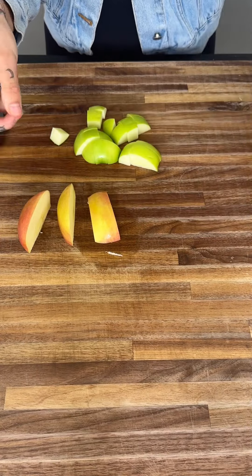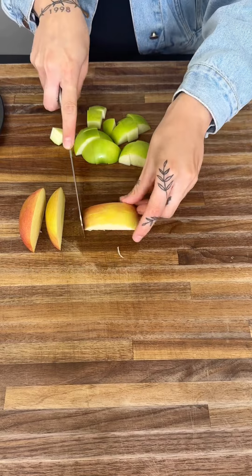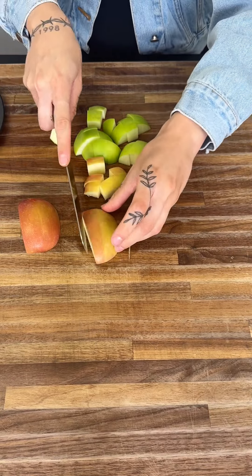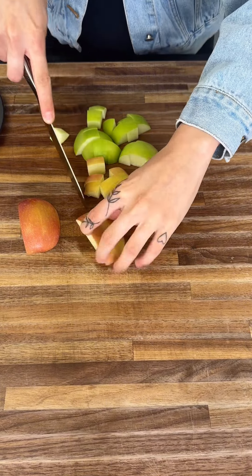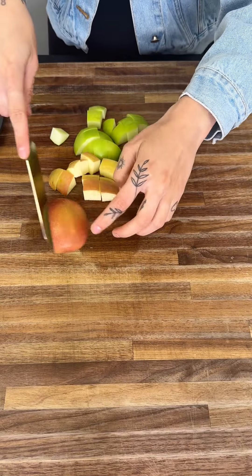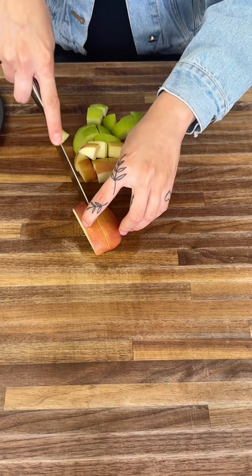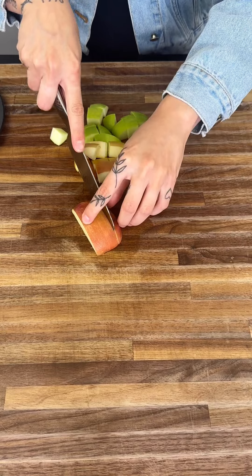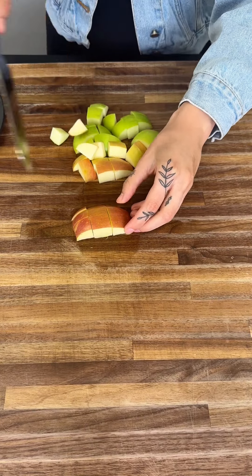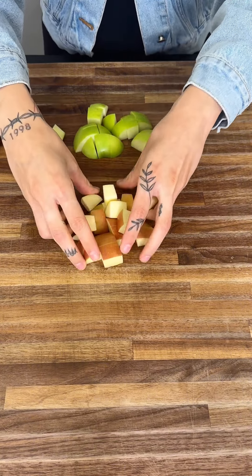We're going to toss this one — we don't really need it, it looked a little bruised. We're going to go ahead and cut, cut, cut down this way and last but not least, this way as well. Our apples are nice and ready.